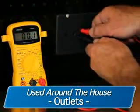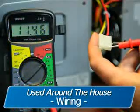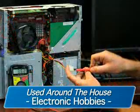They can be easily used around the house on outlets, fuses, wiring, general-purpose batteries, and electronic hobbies.